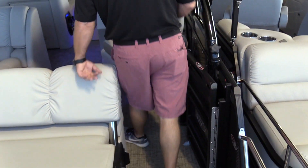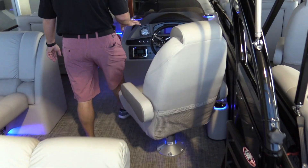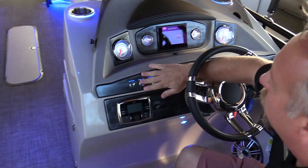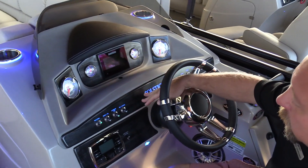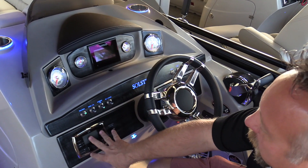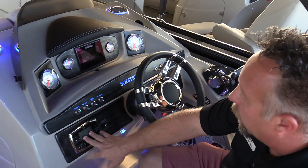As we make our way back to the dash, Harris does a great job laying out their dash. They backlit all of their panels so you can see it easier, with really nice aluminum toggle switches. The Polk stereo is Bluetooth so you can sync your phone to it.